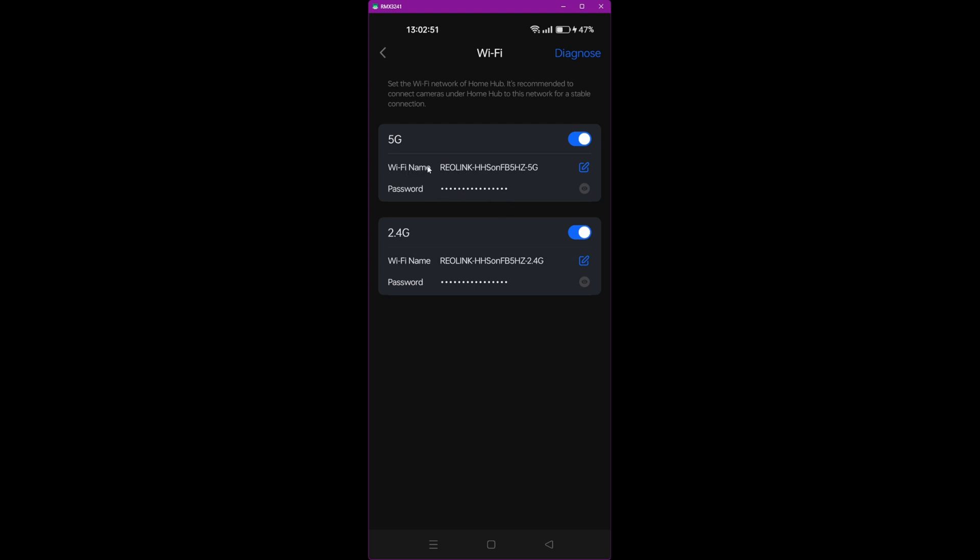You don't have to make a note of the Wi-Fi names and passwords if you don't want to, but you can reveal the password by clicking the grey icon, and you can change the Wi-Fi network names by clicking the pen icon. However, I'd recommend just leaving them as default.